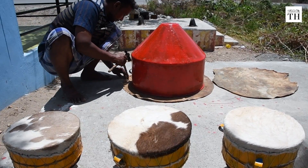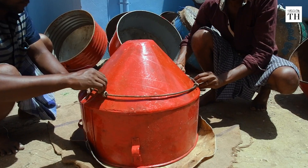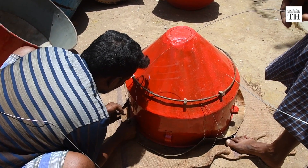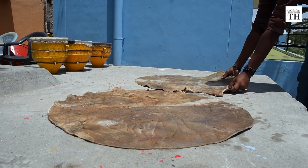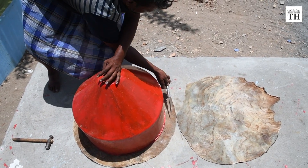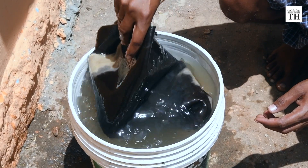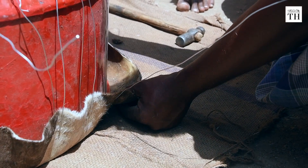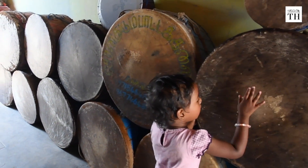The artists make the Thudumbu instruments themselves. The bass of the drum is made of tin and the top is made of bull hide, which is dried in the sun for two days. It is then cut to size, soaked overnight, and then hand stitched over the bass while still wet. It is then left to dry for a day.